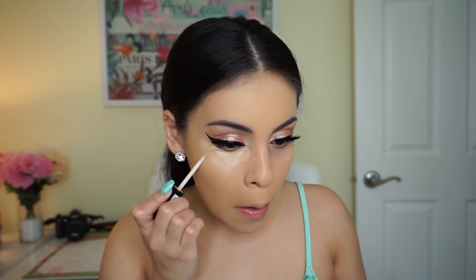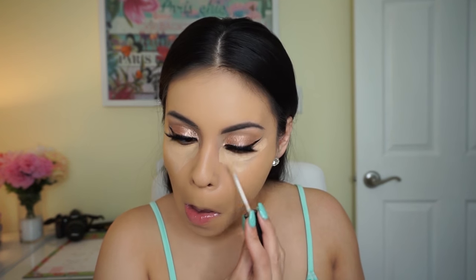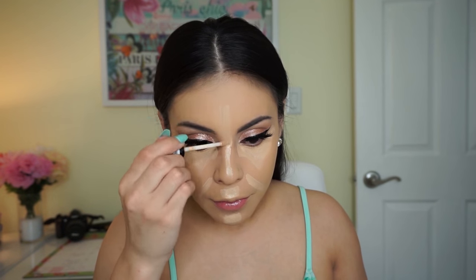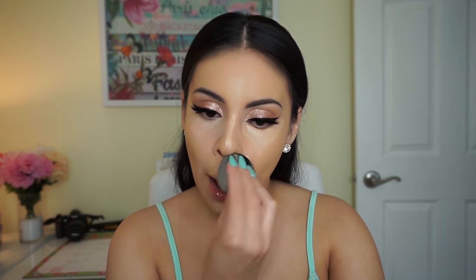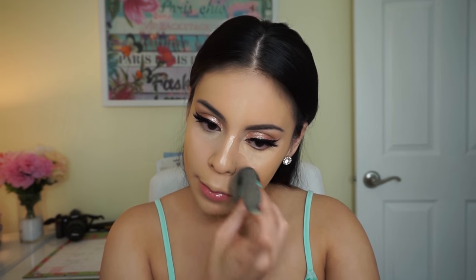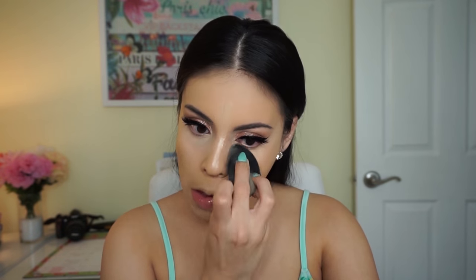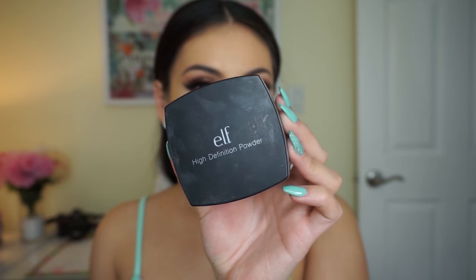For concealer I'm going in with the same NYX HD concealer to conceal and highlight my dark circles, which are really bad lately with school and not getting much sleep. I'm using my Beauty Blender to blend that out — so many people ask me if the Beauty Blender is worth it, and it's absolutely 100% worth it. I can't remember the last time I used a foundation brush because I always use the Beauty Blender.